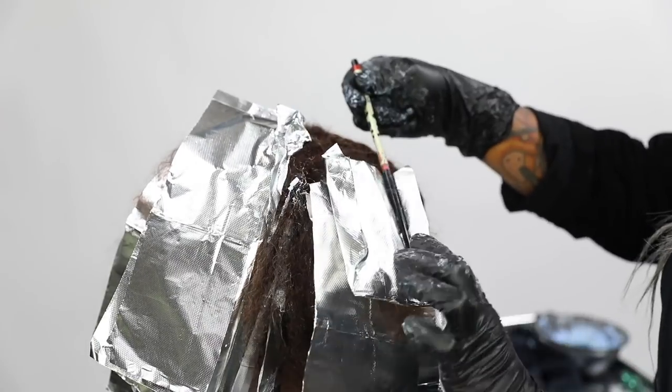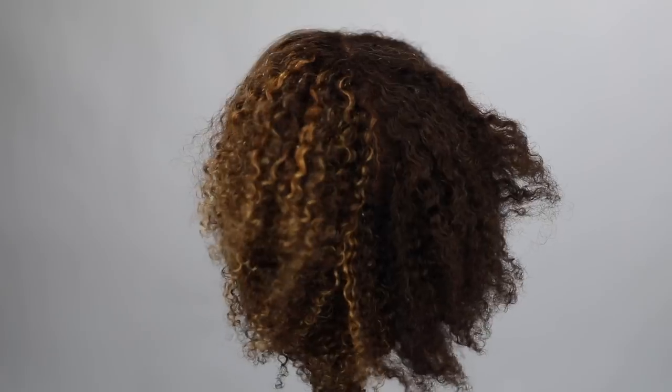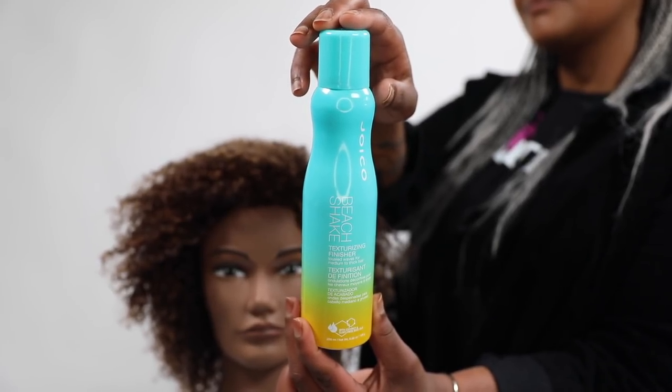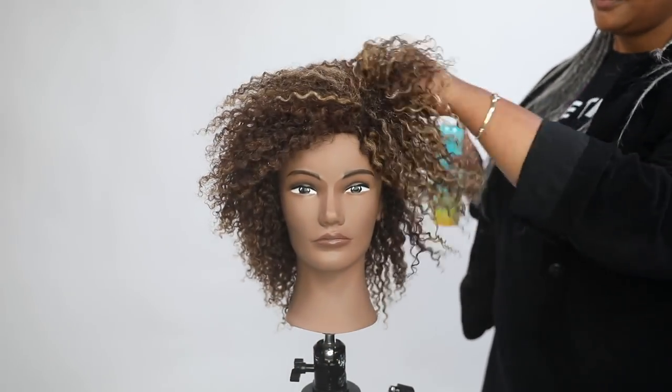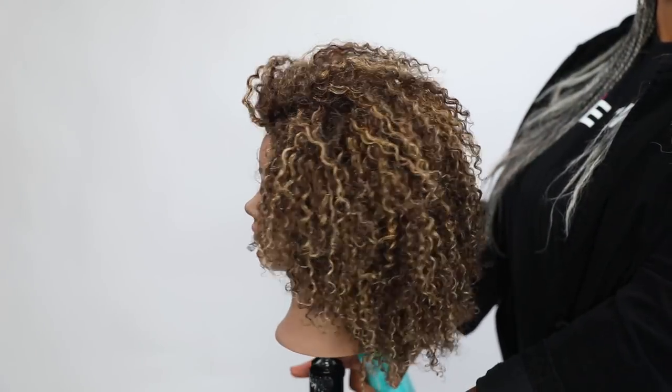We're going to process for about 25 minutes. You can see here both the straight and curly results. For toning, Danielle used a level 8 ash with a dash of 1N just to add a little bit of depth. On dry hair, she's using the Joico Beach Shake — a great texturizing product that gives a huge amount of shine and is really touchably soft.